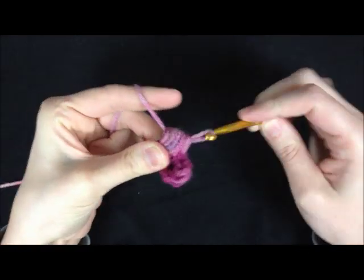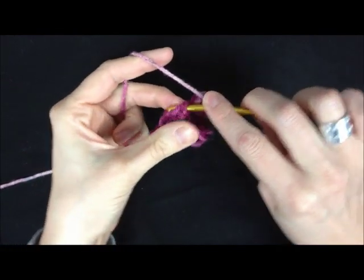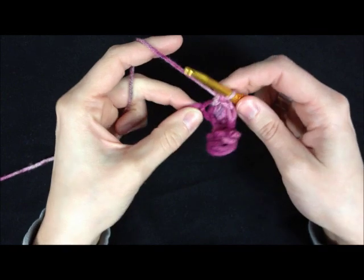Yarn over and draw through all the loops on your hook, chain, and do a single crochet into the next chain. Your bobbles will kind of start to curl in, but just try and keep them out of the way as best you can.